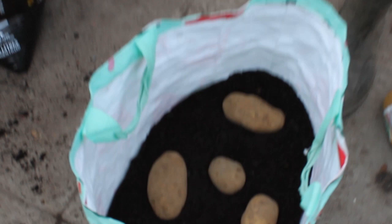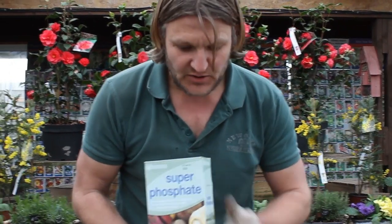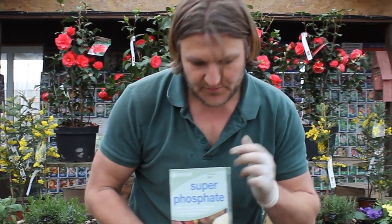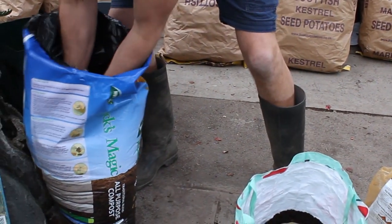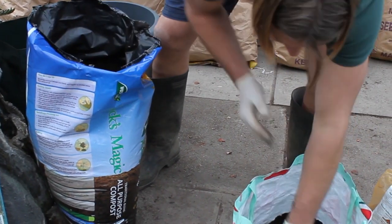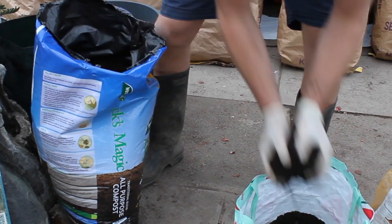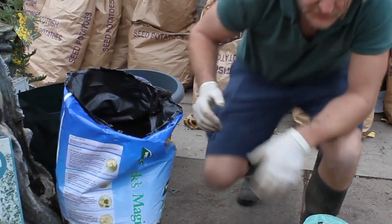If you wanted to increase your yield, then using something called super phosphate is the way forward. Super phosphate is aimed at roots and root vegetables. You'd sprinkle this underneath the tubers, and as soon as they start putting roots down and growing, they'll suck this up and you get a better yield. This costs about £3.99. Once your tubers are in, you've got to then cover them up. In a bag, cover these up by about two or three inches of soil.